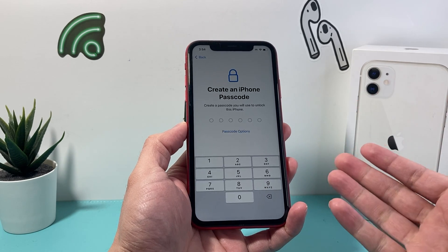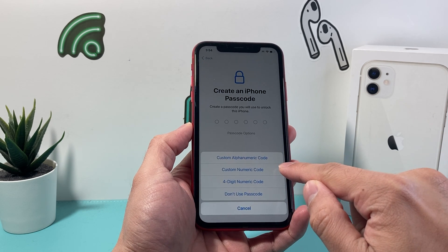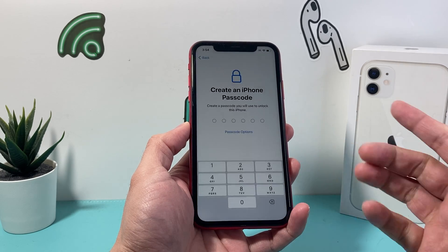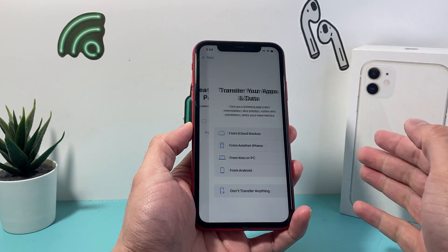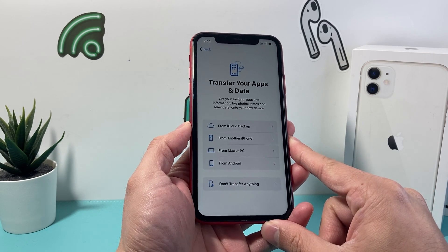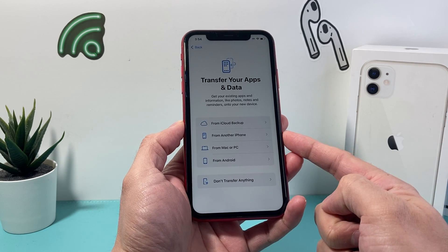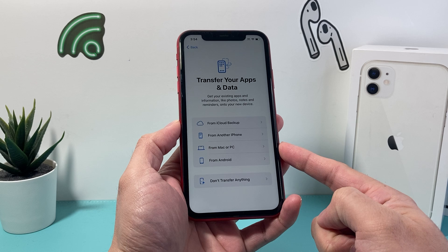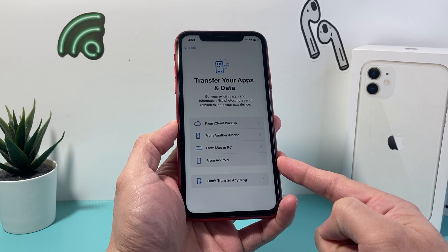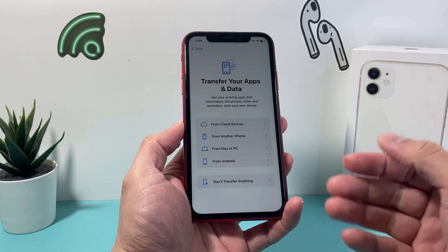For the passcode, it's really important that you set one. You can use a six-digit passcode, a four-digit passcode, or custom numeric or alphanumeric as well, or simply choose not to have one — which isn't recommended. If you want to transfer data from a previous iPhone, you can use an iCloud backup or transfer from another iPhone. If you have an iTunes backup, you can use your Mac or PC. If you're moving from Android, there's an app for that as well, and you can follow along on another tutorial we made for that.